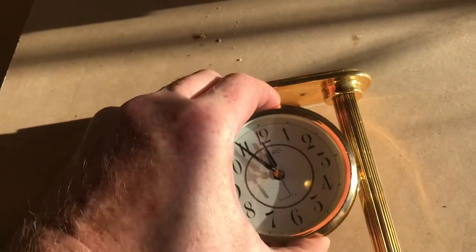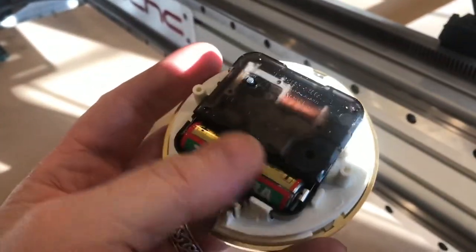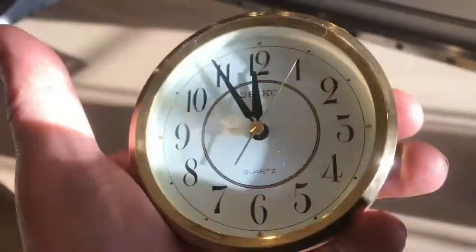First things first, let's pull this apart so we can see if it works. It's a Seiko quartz clock. First we'll replace the battery — we'll put a fresh one in. There we go, working like a champ. Next we'll tighten everything up.